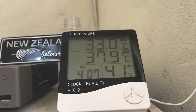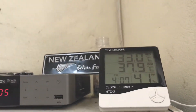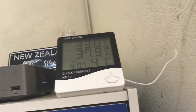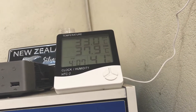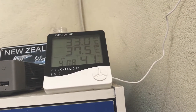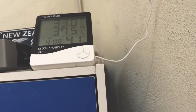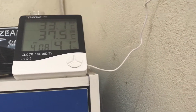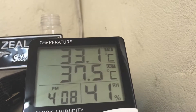Hi guys, welcome to my channel. Today I'm going to review the HTC2 hygrometer clock and humidity temperature device. What the device does is measure and display temperature. It has two sections — 'in' and 'out' — which are for indoor and outdoor temperature. The device is also capable of measuring indoor humidity level.